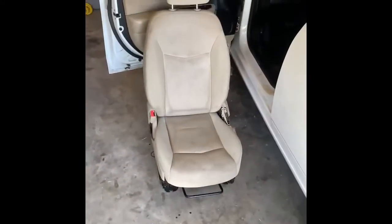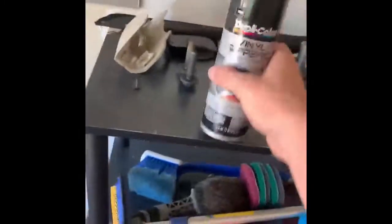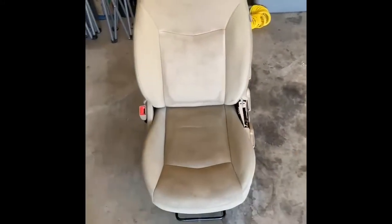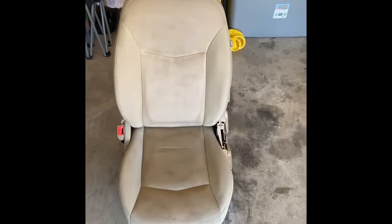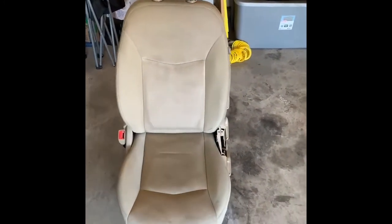I'm gonna pull these off and try to paint them too. We're gonna be using Duplicolor vinyl and fabric specialty coating — it coats dashboards, door panels, center consoles, trim, and seats. The special way to do it is: spray one coat going one direction, then brush it in to help it penetrate the fabric, then do the next coat going the opposite direction and brush that in.